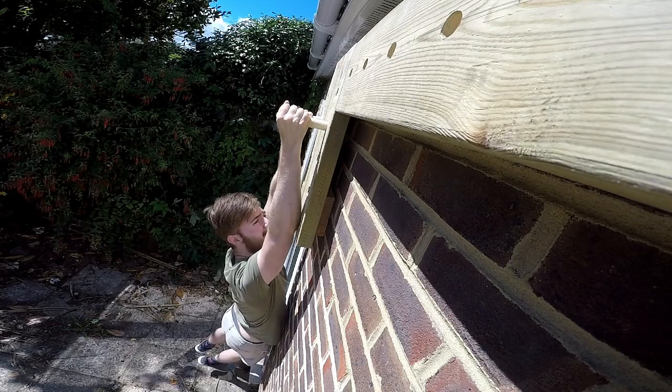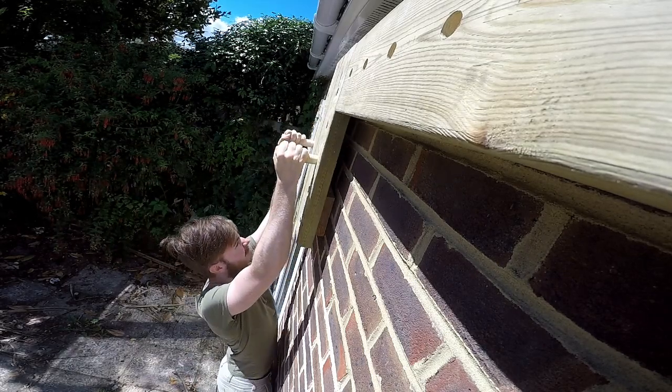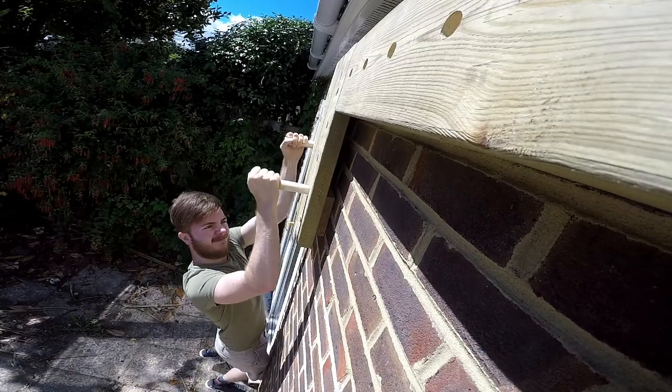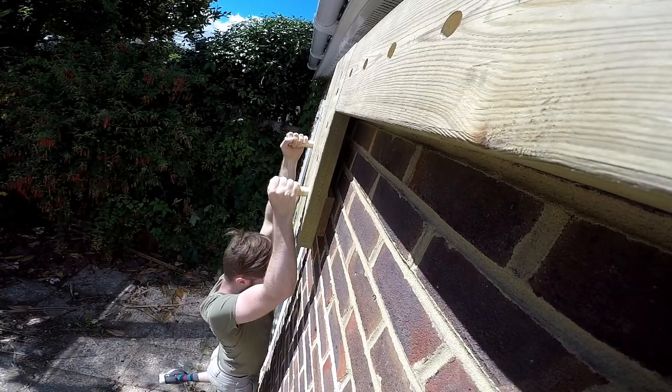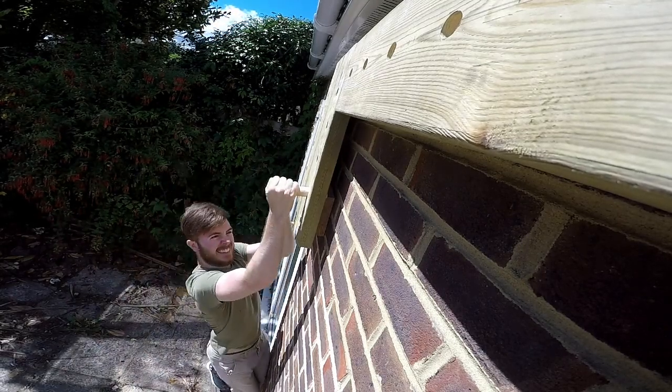I decided to switch tactics, starting at the top of the pegboard and attempting to climb down it. This eliminated strength as a factor and allowed me to focus purely on technique. After practicing this for a while I reverted back to trying to climb up the pegboard and I definitely made some progress.